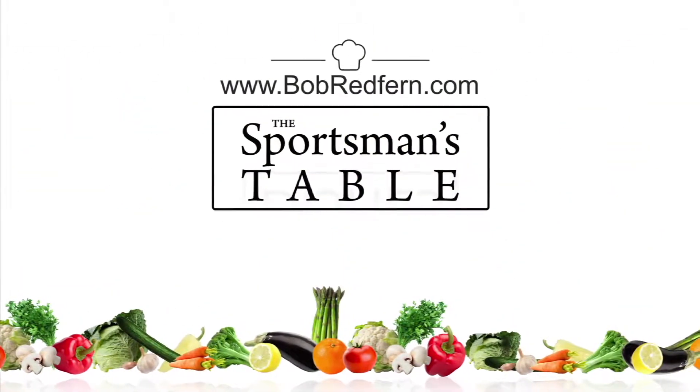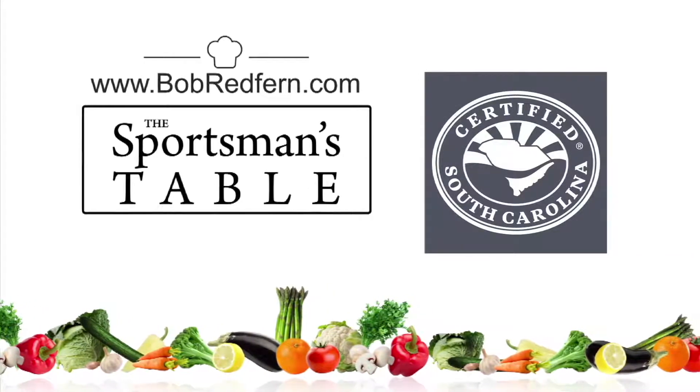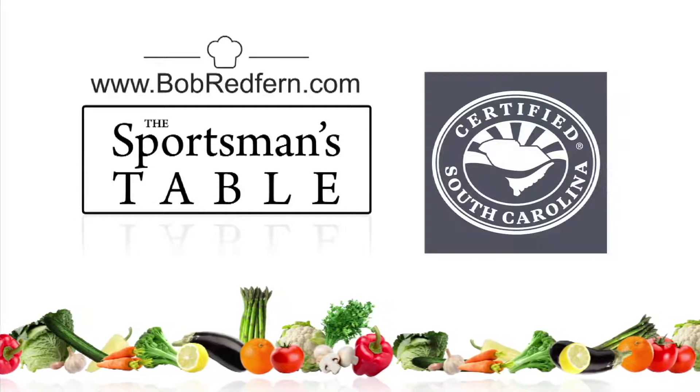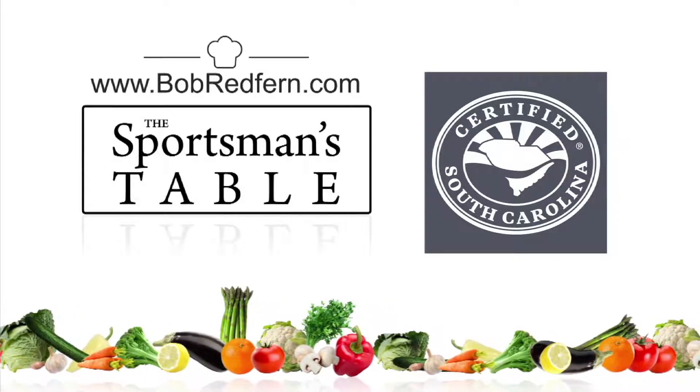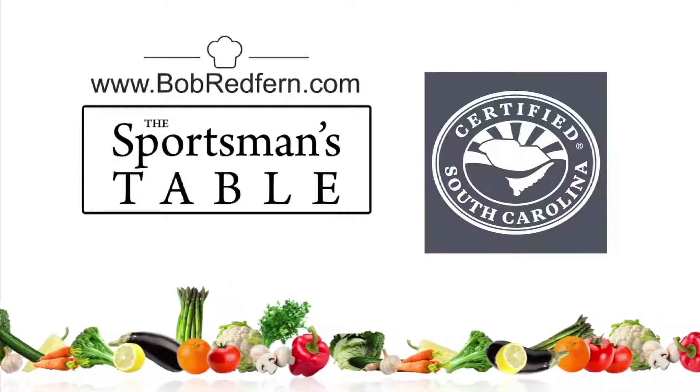The Sportsman's Table is brought to you by the South Carolina Department of Agriculture. Whether you live in South Carolina or out of state, be sure to buy South Carolina grown meats, vegetables and fruits. Make sure your food is South Carolina certified — it's a matter of taste.